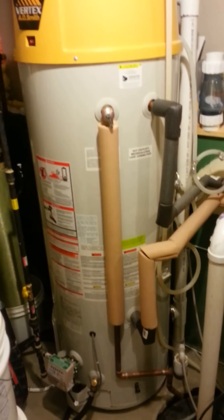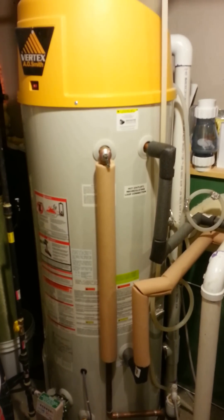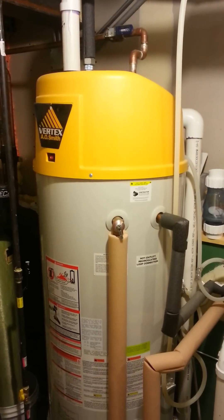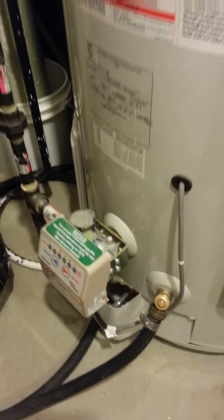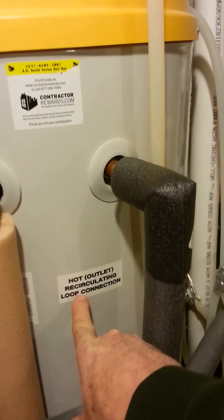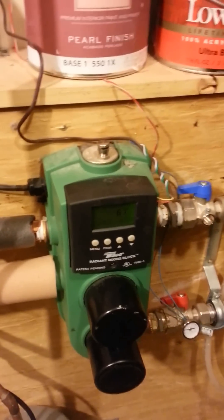Let's go into the boiler room. You can see this is a two-year-old model of the A.O. Smith Vertex GPHE50. It looks like a traditional hot water heater, but in fact it is a hybrid. The controls for the burner are down here, and on the side you've got two plugs — hot outlet and cold return. These two pipes supply the hot water to my radiant mixing block, the Tayco RMB-1.